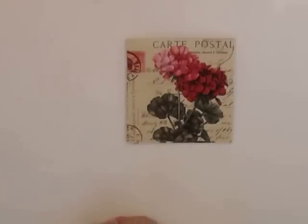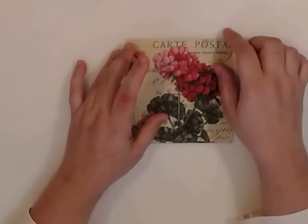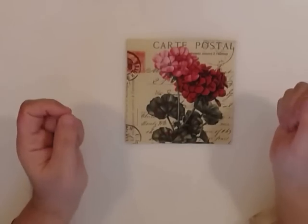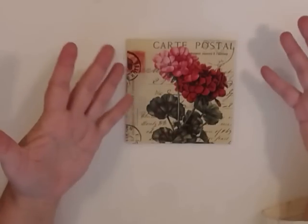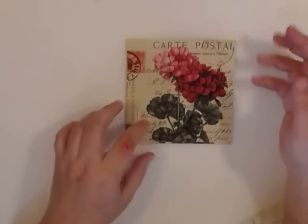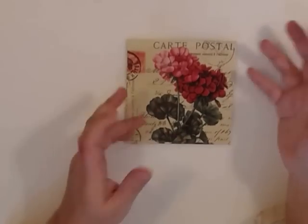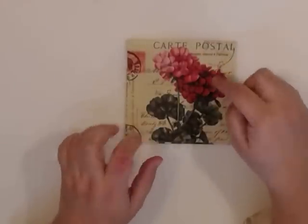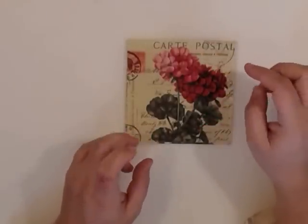Hello everyone! Welcome to my channel. I'm here to present you a technique. I don't know if it's been out there or how long, I tried to find videos but I didn't find any. I'm probably not the first one to think about it — people use napkins all the time and we do various projects with them. So I'm here to present you a technique that I found.